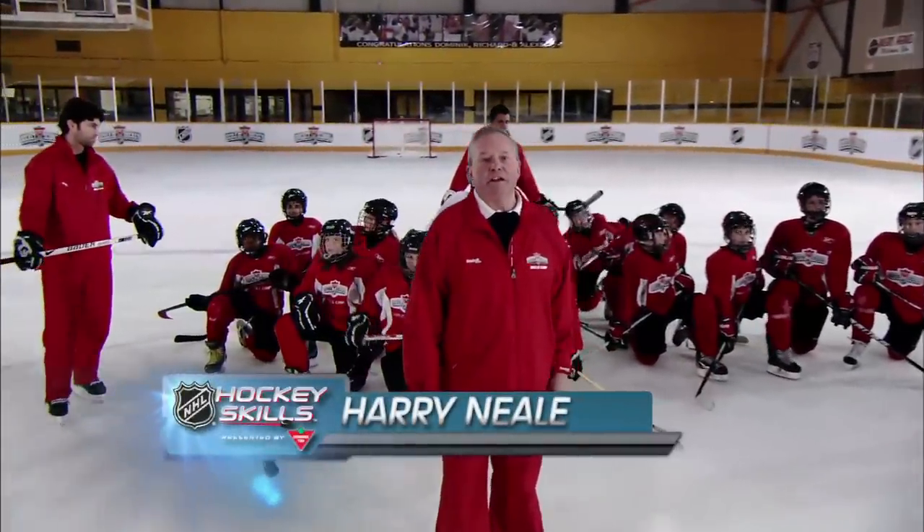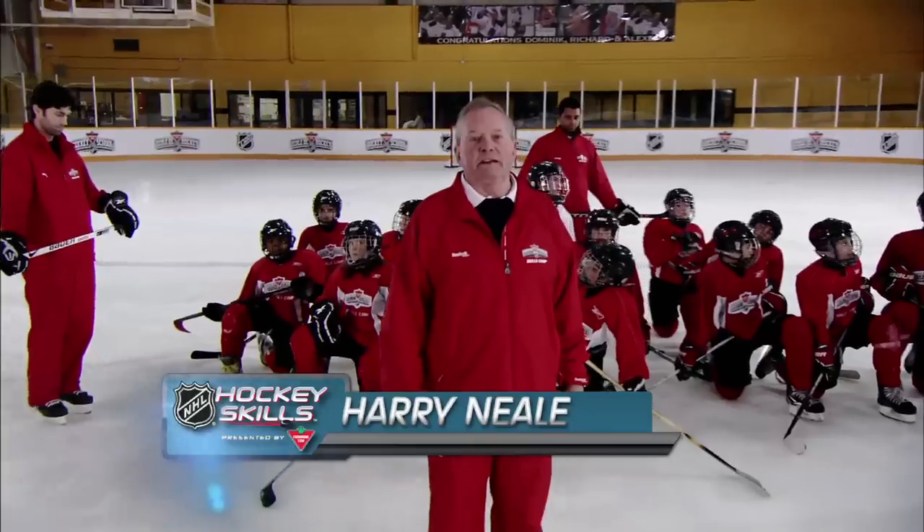Hello everyone, I'm Harry Neal and today on NHL Hockey Skills presented by Canadian Tire, we are going to work on flip shots.